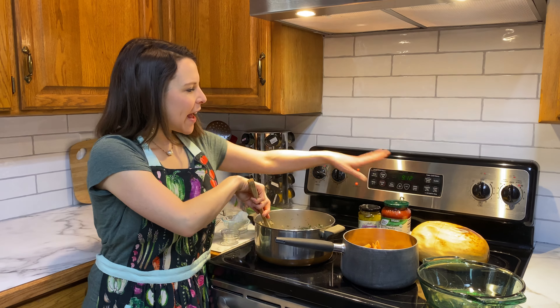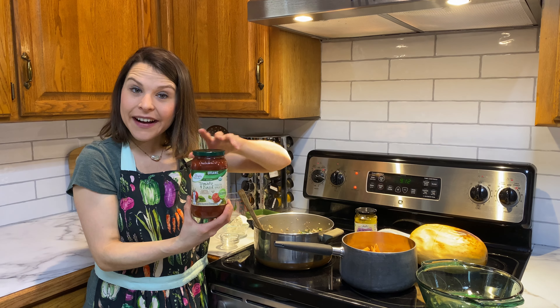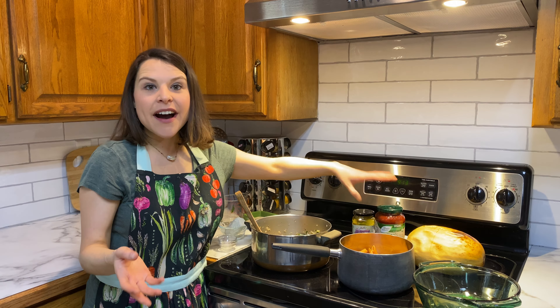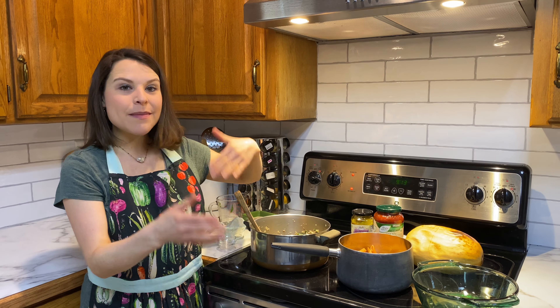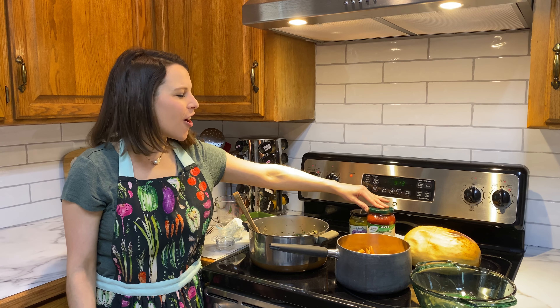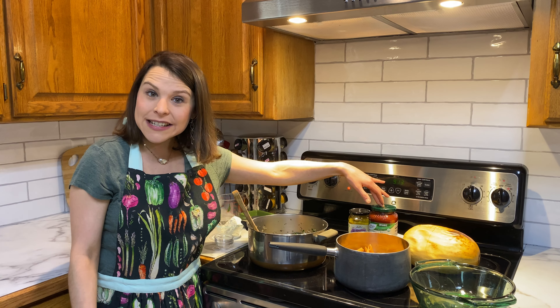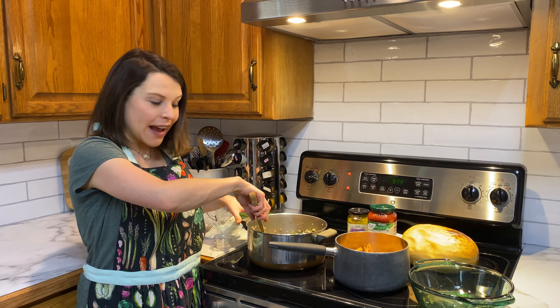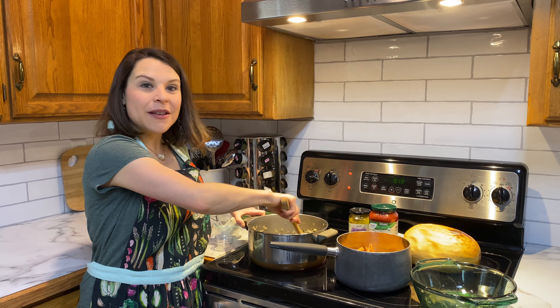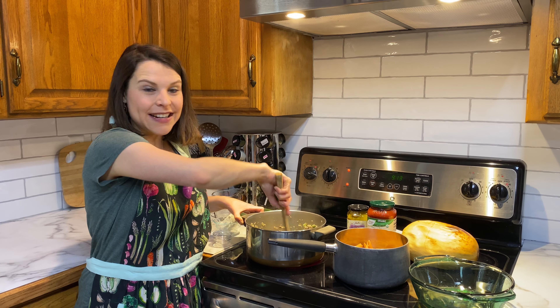You're also going to want to have handy either a prepared marinara, or if you wanted to do just a can of organic tomato sauce and tomato paste, you could do it that way too. But we're taking the easy route and doing the already prepared organic marinara — this particular one is from Aldi's. Sometimes Costco has a good one as well, or if you have a family favorite recipe, feel free to make your own marinara.